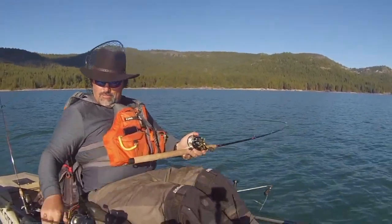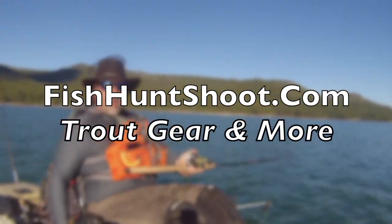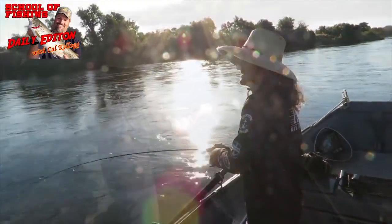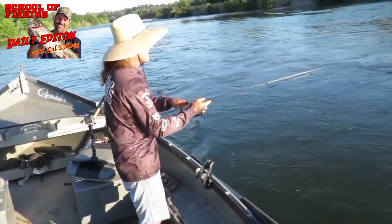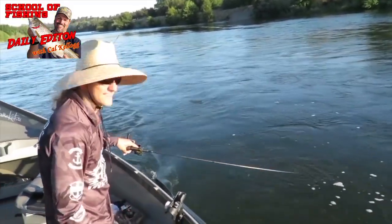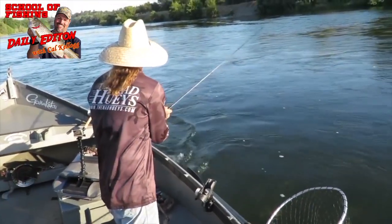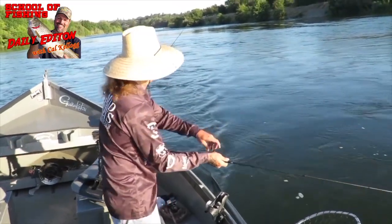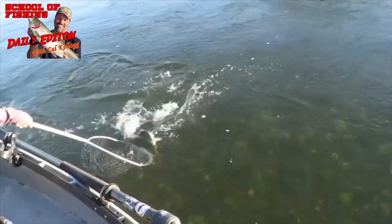Wow, that was a strike and a half. That was crazy. Summertime shad fishing is probably one of the funnest fisheries this river has, especially if you're bringing new anglers out or kids. I don't know if you can hear that drag but they are hard fighters. That's an awesome fish.